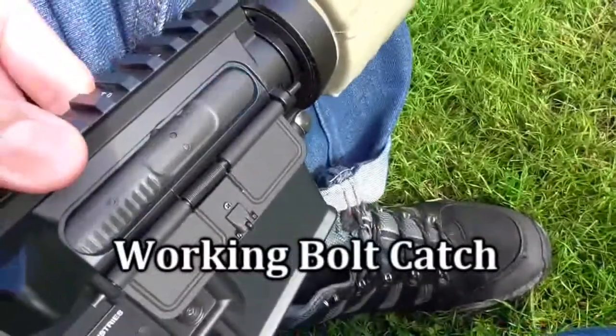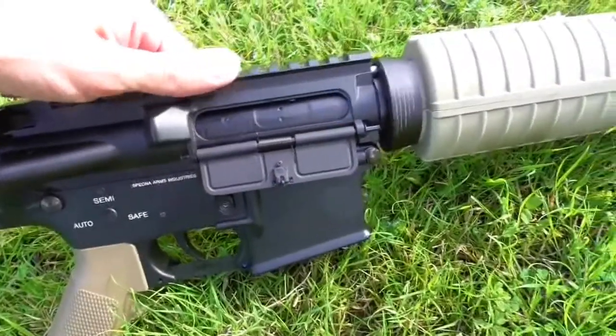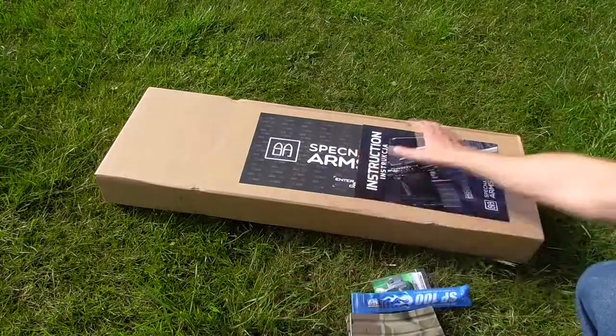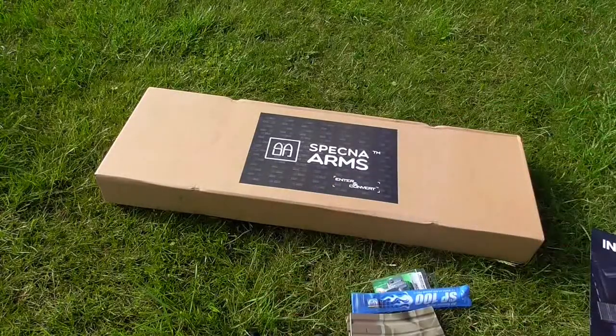So far I am pleasantly surprised, so just go ahead and have a look in there. The box is pretty simple — there's just a big sticker on the front of a plain cardboard box. Trademark: Specna Arms. And you'll notice there it says Enter and Convert.